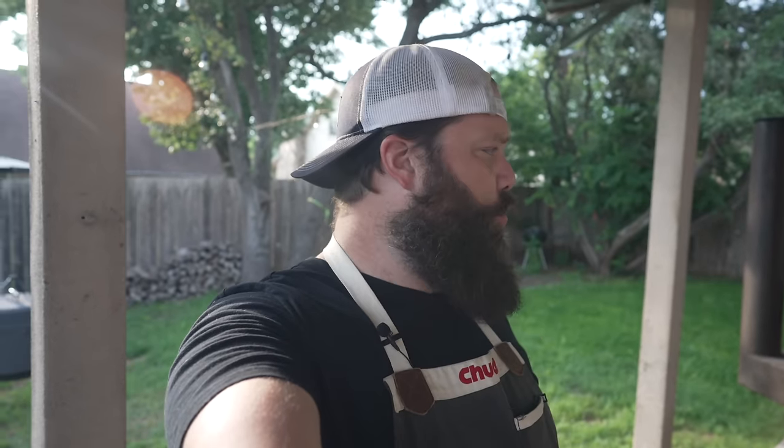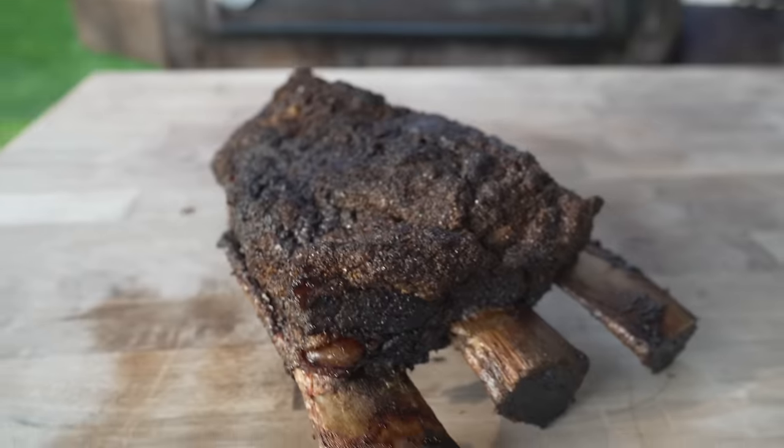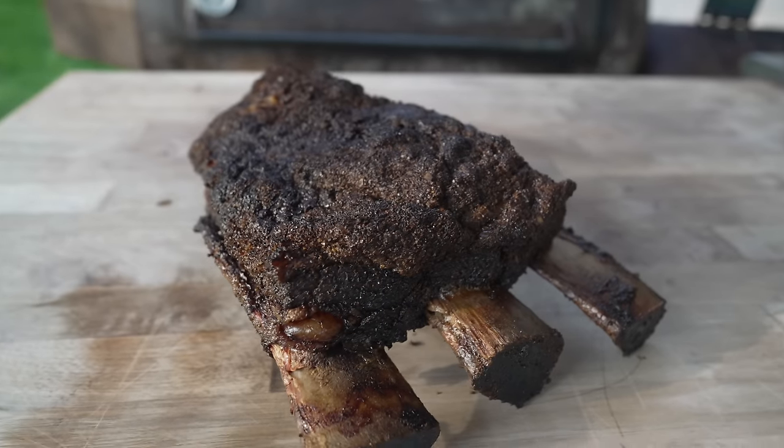What's going on everybody? Welcome back to Chutton's Barbecue. My name is Bradley Robinson and today I'm going to show you how I made these beautiful, delicious, crunchy bark, crispy, rendered, amazing, hot and fast smoked beef ribs.